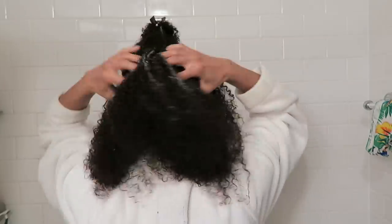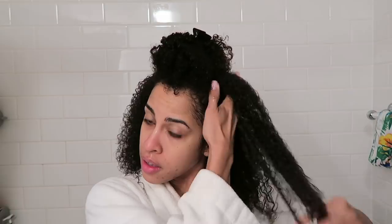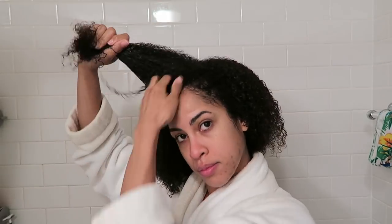Once I wet my hair, I begin to section because I have a lot of hair and I need to make sure the cleansing conditioner gets in from root to tip. It has a nice silky texture with a tint that looks like the Rhassoul Clay color, since it is a red-brown soil. I love the scent — it's a new scent for Uncle Funky's Daughter. It's light, it's clean, but it smells earthy at the same time. I was blown away by how easily this ran through my hair, detangled it instantly, and melted my knots away.